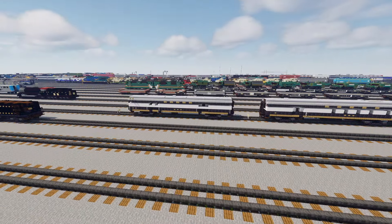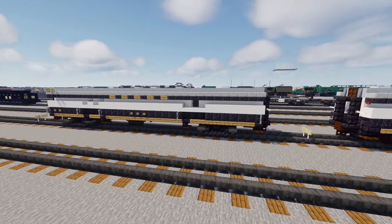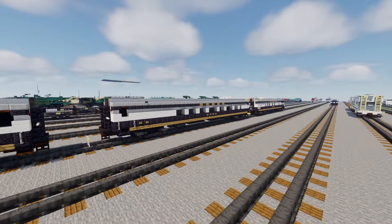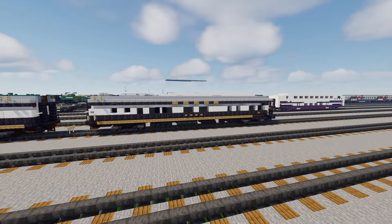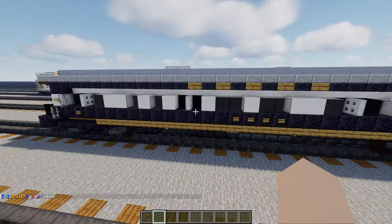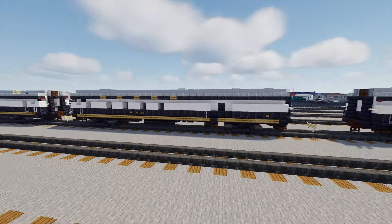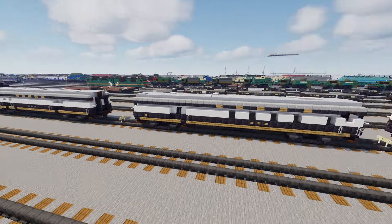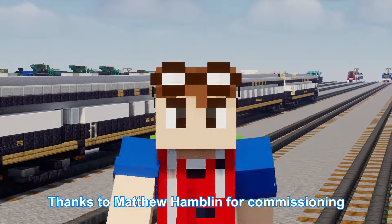It took a while to research how long each car is. In the front we have the Black Gold, which is the baggage car — 73 feet, made 33 blocks long. Then we have the crew car Firefly, 75 feet long, 34 blocks. Then we have the diner lounge Chateau Club, which is 85 feet or 39 blocks long. Then we have the business car Blue Bonnet, 78 feet, 36 blocks long, and it does have a porch in the back kind of like an observation car.